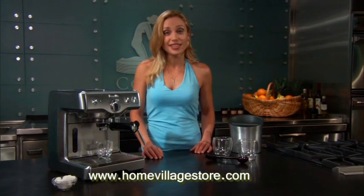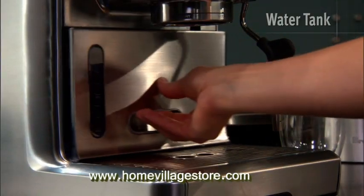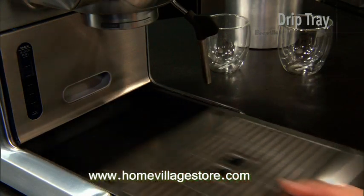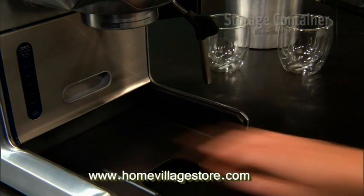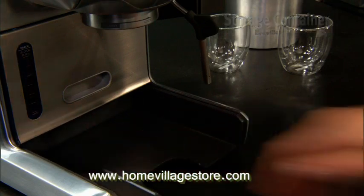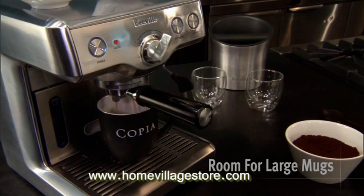The die-cast espresso machine maximises every inch of its design — from a warming tray for mugs, to a water tank with the capacity to produce 50 shots of espresso, as well as a drip tray that slides out for easy cleaning. There's even a hidden storage container for filters, tools, and accessories. Yet it still has ample space to accommodate large glasses, so you can put a shot of espresso into your favourite coffee cup or travel mug and away you go.